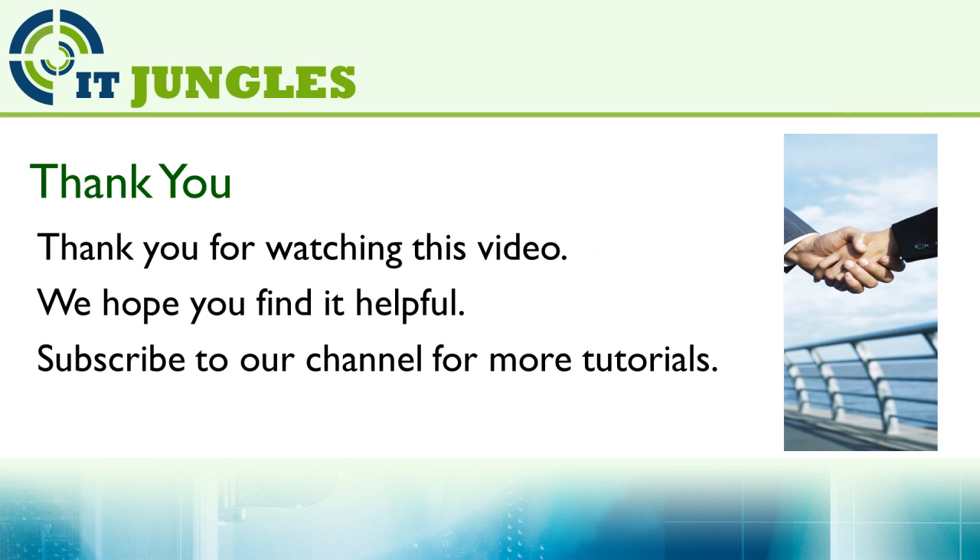Thank you for watching this video. We hope you find it helpful. Please subscribe to our channel for more video tutorials, and if you like this video, remember to give it a thumbs up. Thank you for watching.